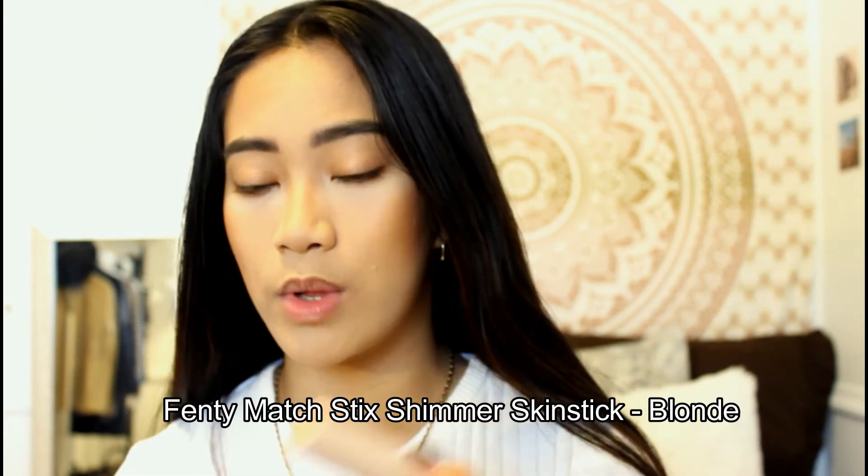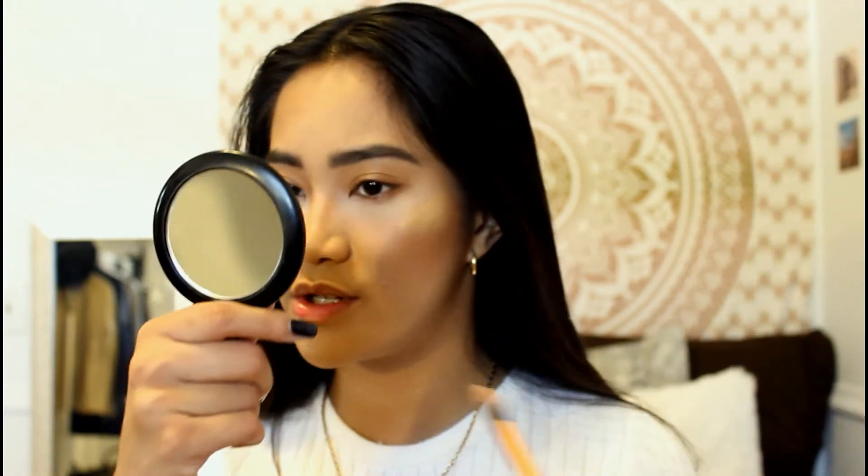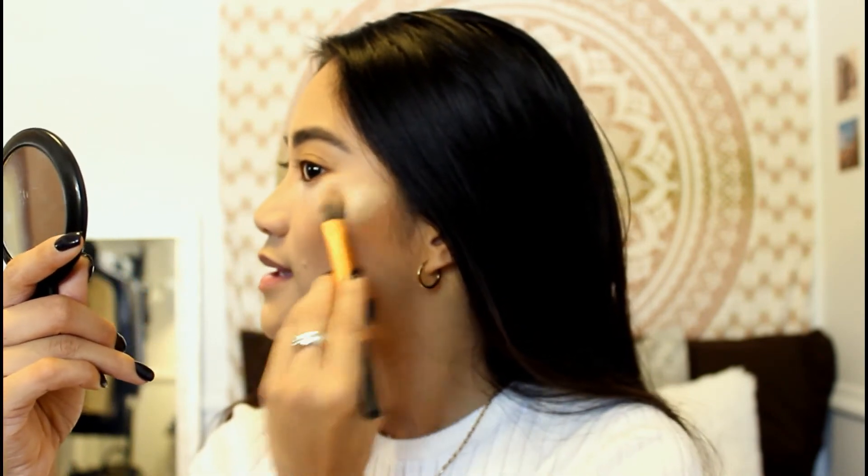Now time for the fun part — the highlighter. I'm just going to be using the Match Stix in the color Blonde, a really pretty gold color. I'm shook, I'm quaking. I think I overdid that one, so I'm just going to take this flat foundation brush and blend it out. You can put a little bit more bronzer on over where you applied the highlight. I love it. I like to mix up my highlighters — I've been doing it for a long time and I always like the outcome.